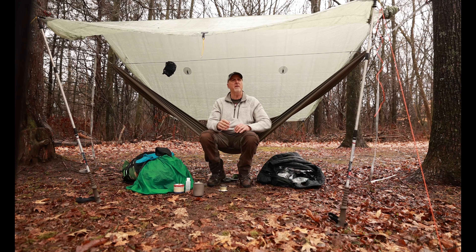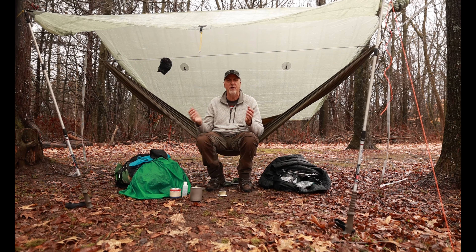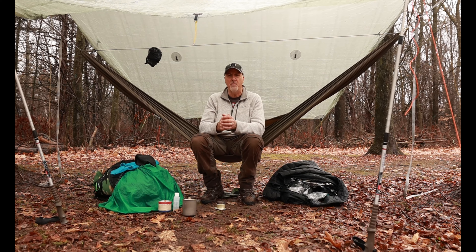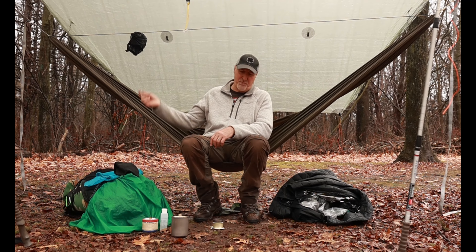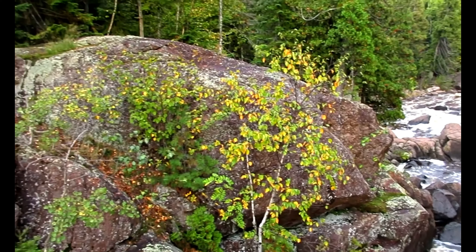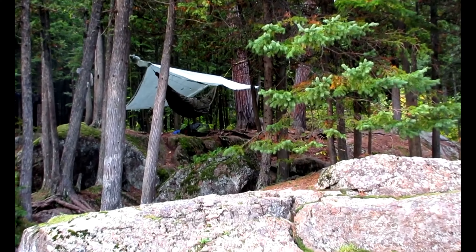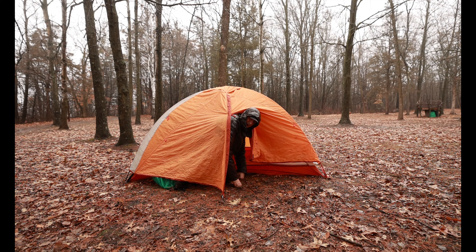In our next episode, we're going to look at how fast it takes to set up a tent and a hammock — which one is faster — and also which one is lighter and more packable. So don't miss it. If you have any questions or comments, please write them down below — I'd love to hear from you. This is the Marine. Thank you for watching, and God bless. Boy, I wish I had a hammock.